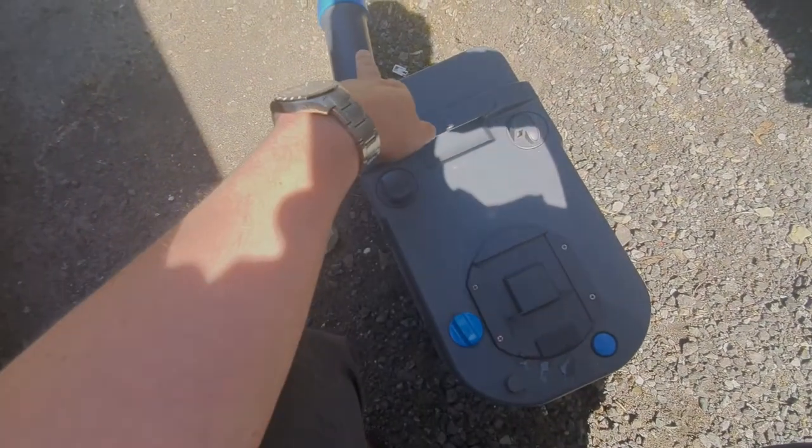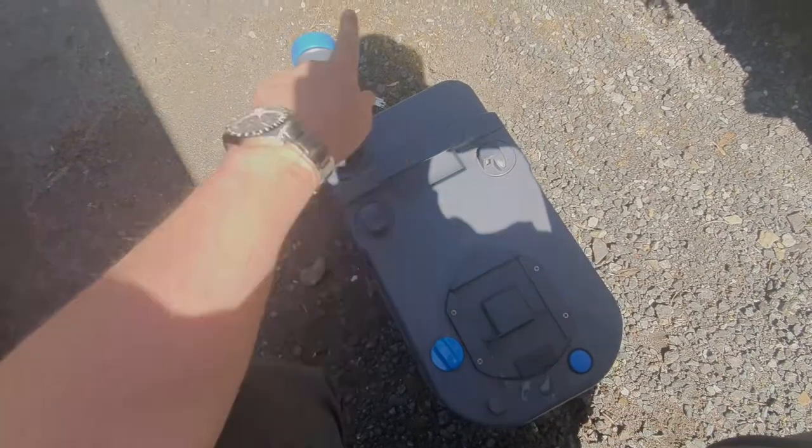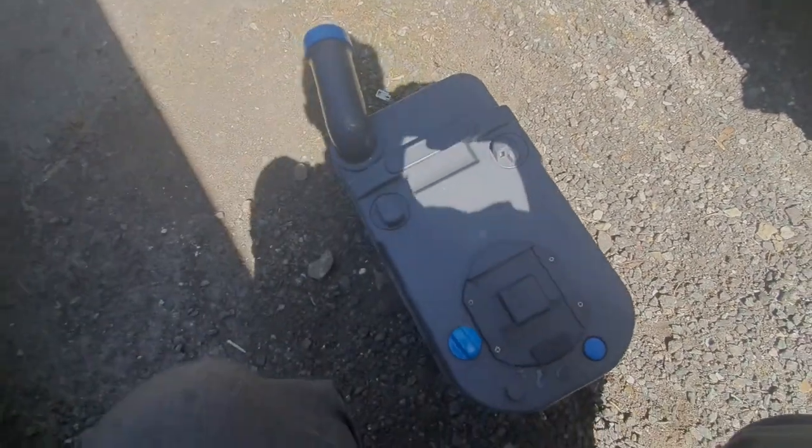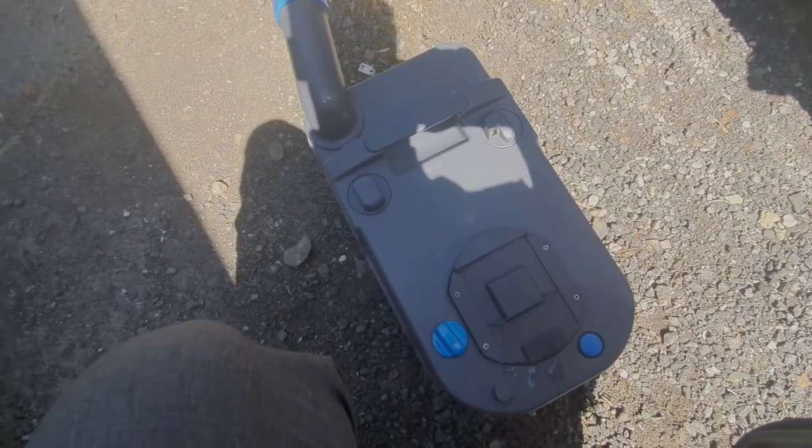As you're pouring away from that nozzle, press this button in — that lets air in as the liquid is pouring out to stop it sloshing and glugging, so you just get a pure flow of liquid coming out.